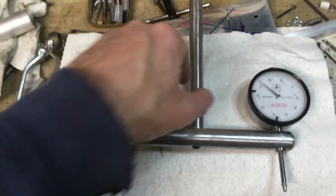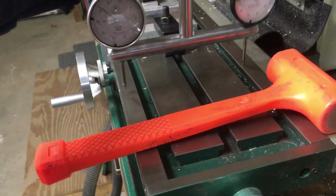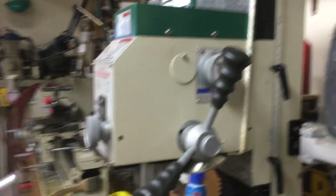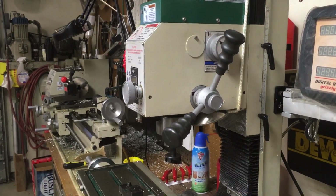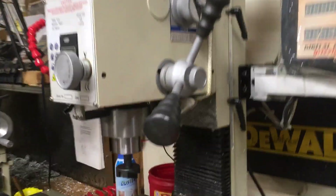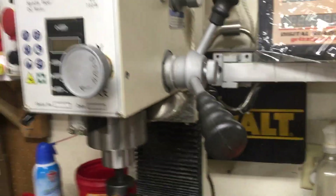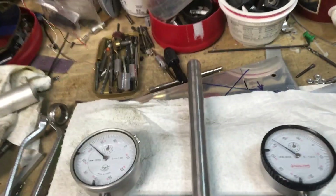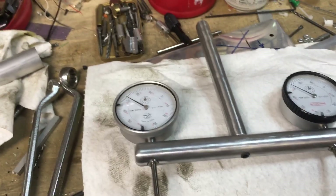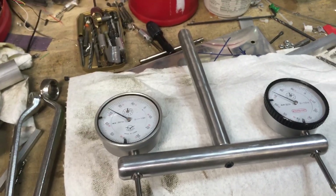I set it up for my mill so that I could test it two ways. You want to be able to test it front to back — that's the nod of the head — so the head on the mill will nod forward towards the operator or away, and then it also tilts left and right. You still have to check it to make sure that it's all trammed, meaning perfectly perpendicular to the table, so when you're making a cut it's not angling the cutter.